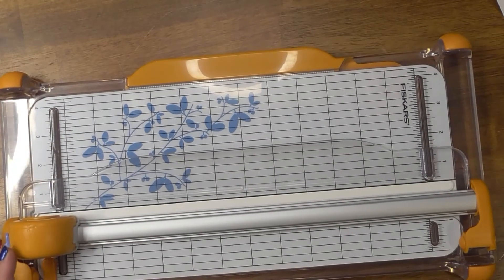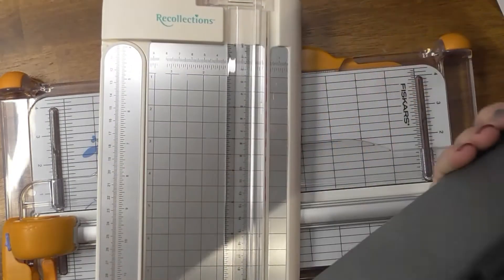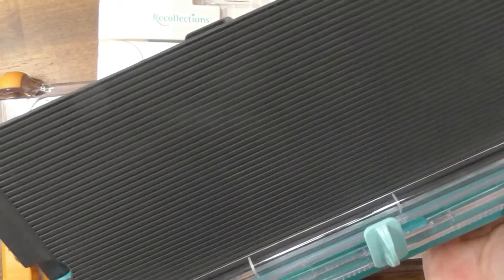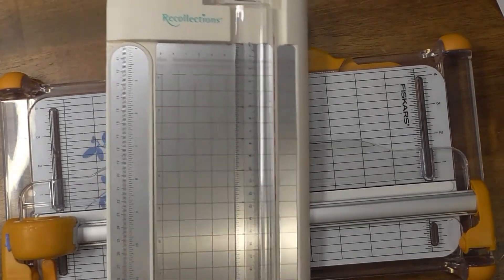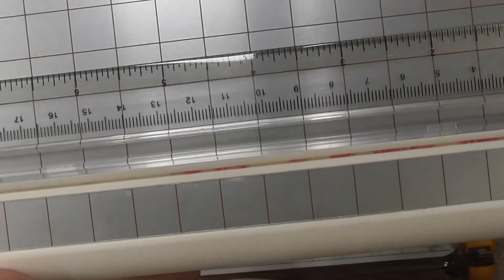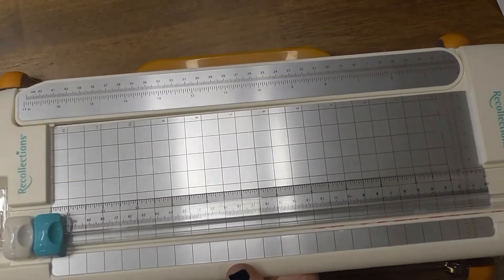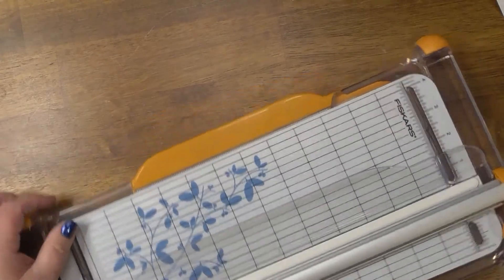I've been having trouble with my current trimmers — I have a Recollections one and a We Are Memory Keepers one. I don't like scoring with them, and the blades seem to get super dull really fast no matter how often I change them. And this one I swear doesn't cut evenly, so that's why I went for a new one.